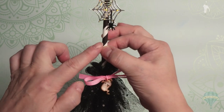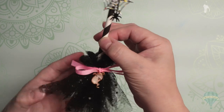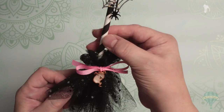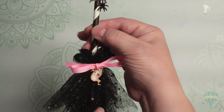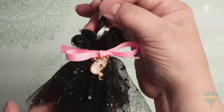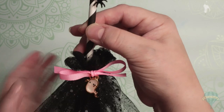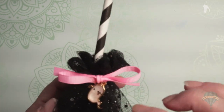All it required was a straw — I used this black and white straw — some tulle, which you can see I used the black tulle from Dollar Tree that has the little speckles in it. I hope you can see that sparkle picking up. I tied a pink bow around it and added this cute little ghost charm.